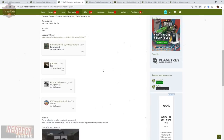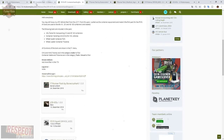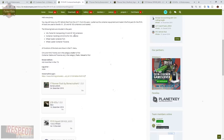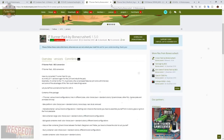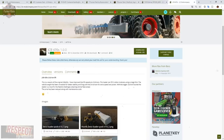To summarize what you need: the ATC Container Pack, the Container Handling Pack, either one or the other IT Runner Pack — only activate one — the Squid, and the JCB. Links will be in the description.